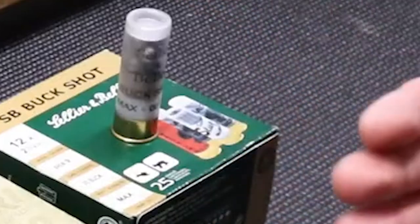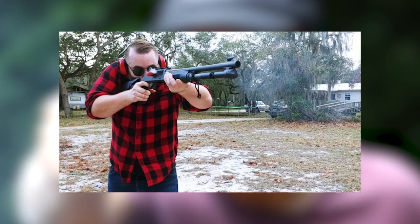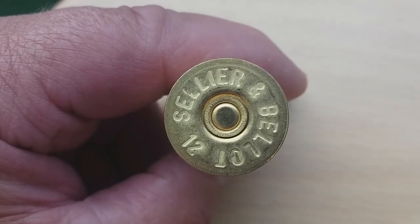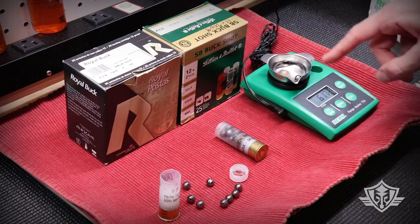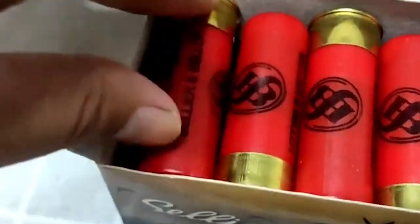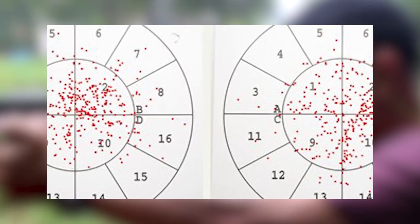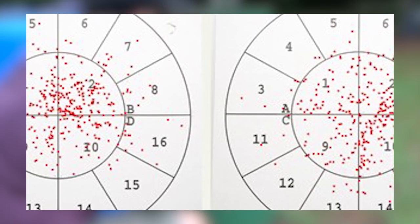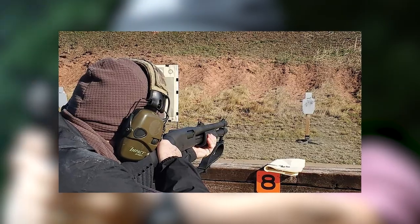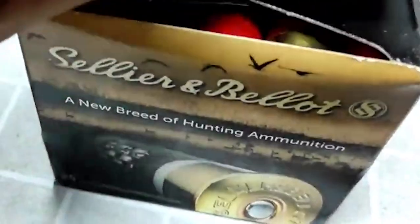The ammunition is designed to deliver controlled shot dispersion, assuring optimal target contact while limiting the potential for collateral damage. This capability is critical in home defense, where precision and accuracy are paramount. Users can rely on this ammunition to produce predictable patterns and appropriate energy transfer, maximizing the chances of stopping threats while preserving a safe atmosphere for bystanders. The ammunition also provides manageable recoil, allowing users to maintain control and accuracy during quick follow-up shots, which is especially critical in high-stress situations.